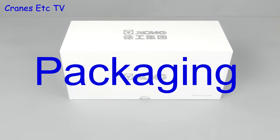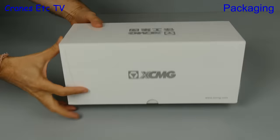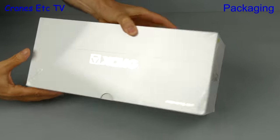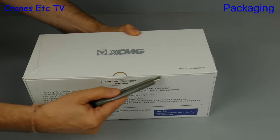For this review we start with a nice white box, but sometimes one is never enough, so let's get an even bigger white box. Back to the small one — the box is high quality with a yellow dot, probably indicating the colour of the model. Underneath there are some words, and this is an XCMG mixer truck in 1 to 35 scale.